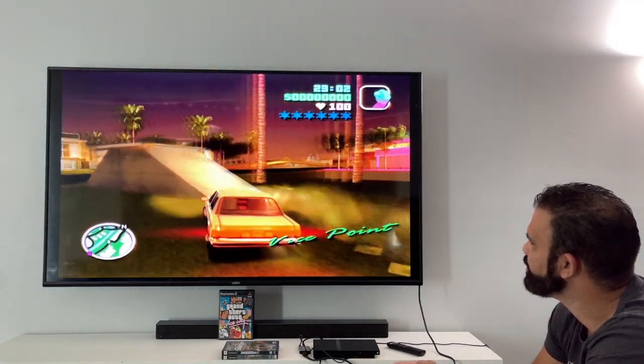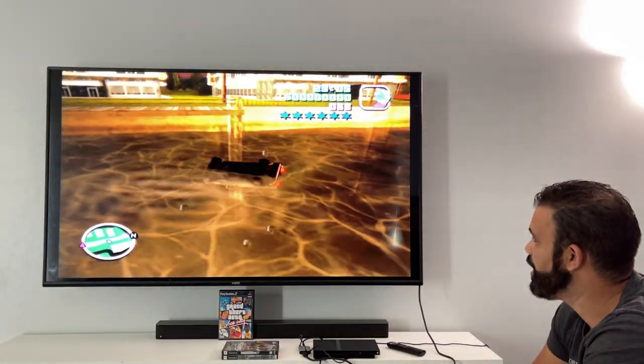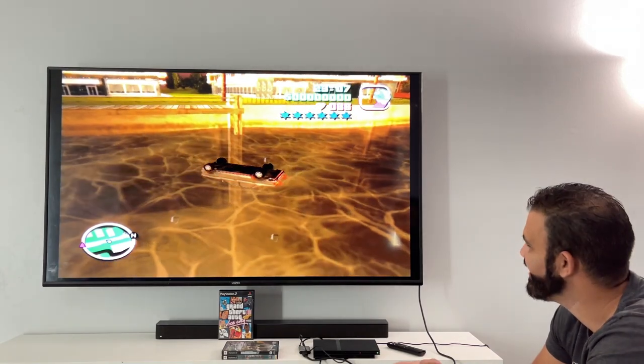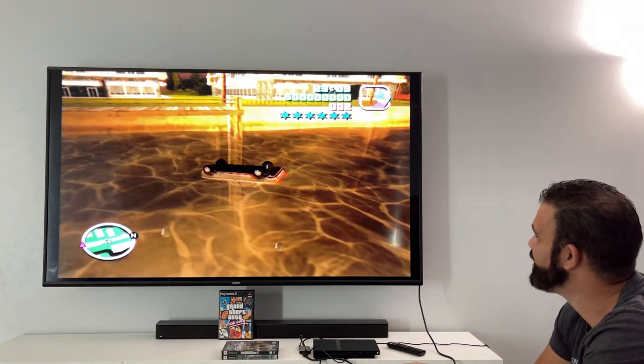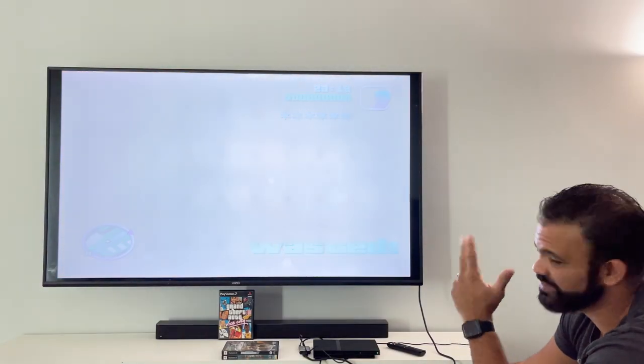We managed to get wasted in not even three minutes of playing. And that is how to connect a PS2 to a modern TV using HDMI. All you need is an HDMI cable and the Kaiko adapter — it's straightforward and very easy. As you saw from the footage, it looks good and there's nothing too complicated.